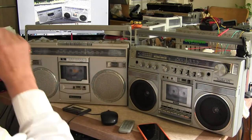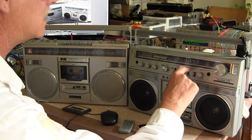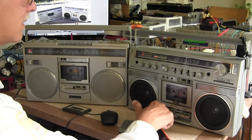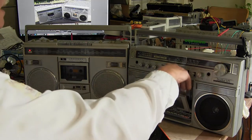This is running on batteries, this one is not. I'll just briefly put it on tape — hit tape, hit play. Stop, eject.